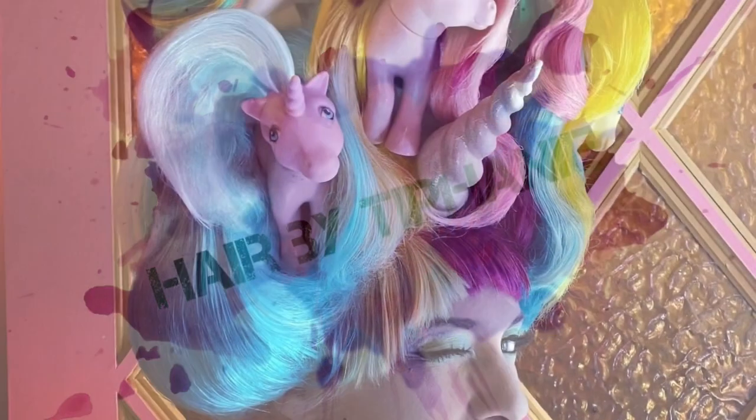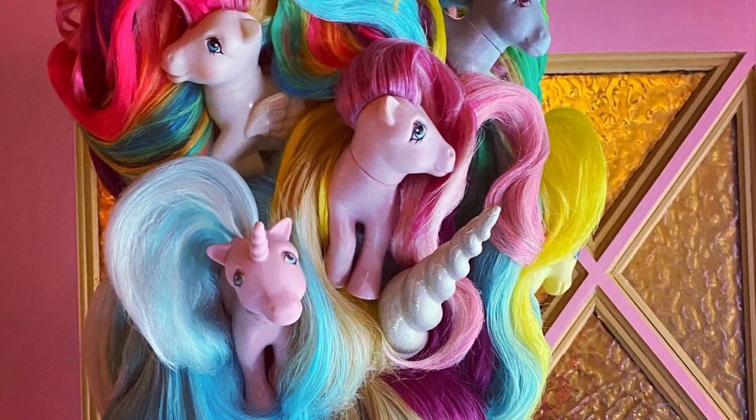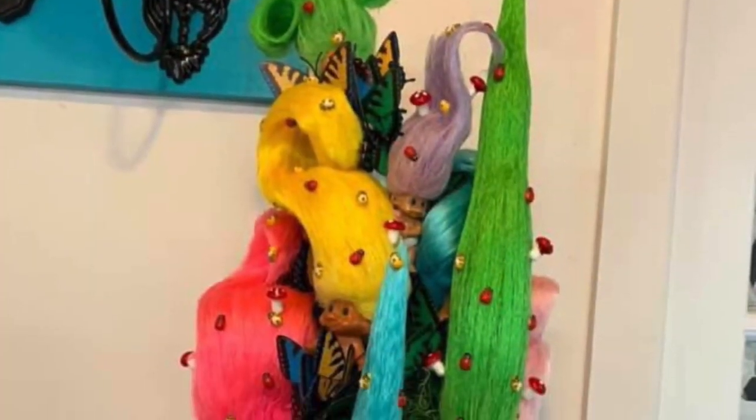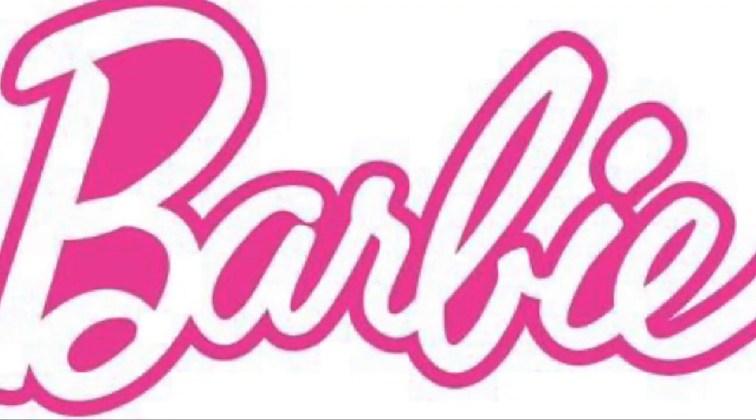Hey everyone, welcome back to my channel. If you've been watching my videos, you've seen me create massive wigs with some of my favorite childhood toys. The next wig on the list to build is a history of fashion Barbie wig.